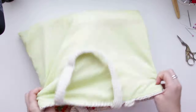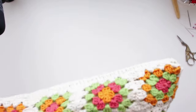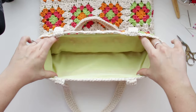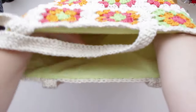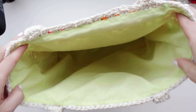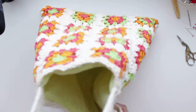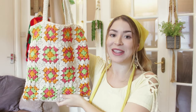Turn the bag right side out again and the bag is done! The lining fits perfectly around the bag with a little bit of space inside — it fits like a glove but still has a little bit of movement. That's everything for today's video. I really hope you guys enjoyed this super cute bag. If you want to win this bag plus five more handmade items, check my description below for more details. Thank you so much for watching and see you in my next video!